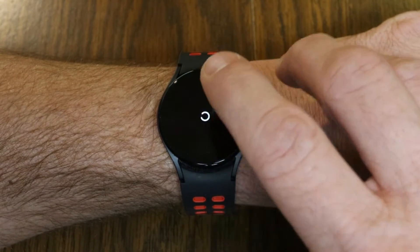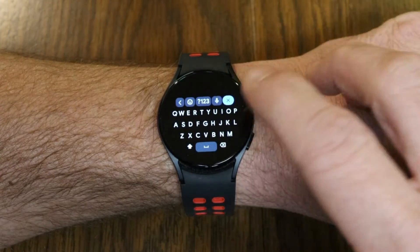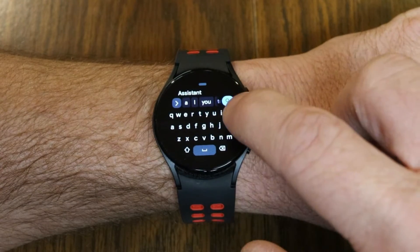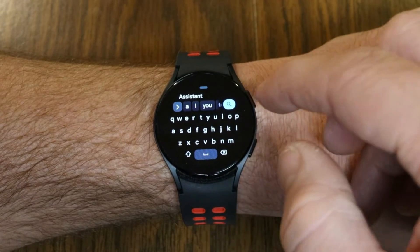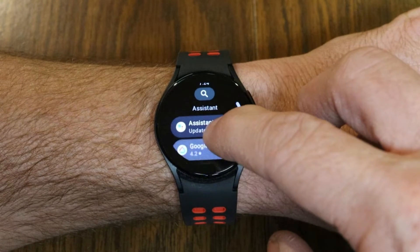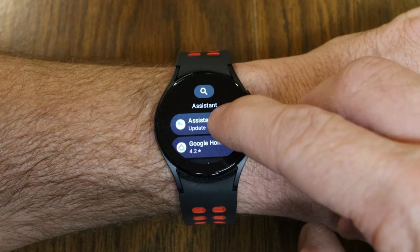First, we're going to make sure it is installed. We're going to go to search and search for an app — we're actually searching for Assistant. It pops up in the keyboard suggestions. This is Gboard; if you want to know how to install this, I just did a video on this, and that'll also be in my playlist for the Galaxy Watch how-to videos. You'll notice here that I searched for Assistant, and there it is.